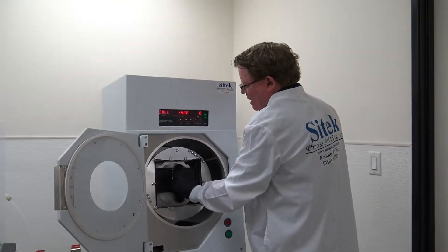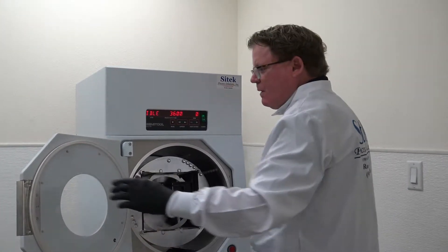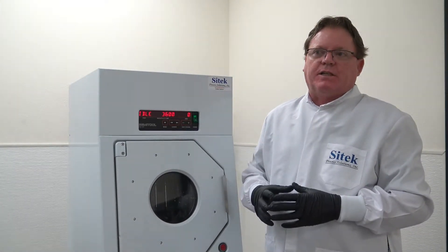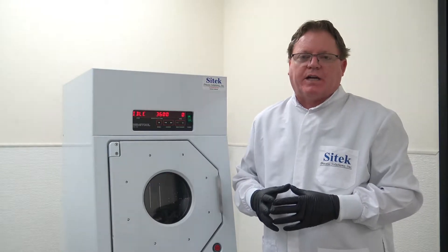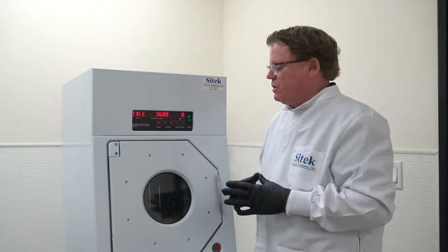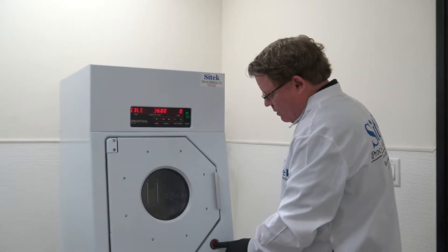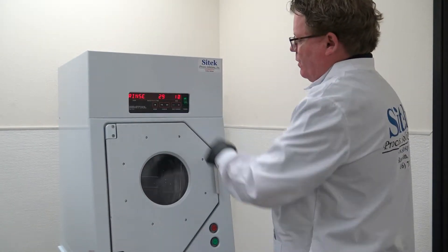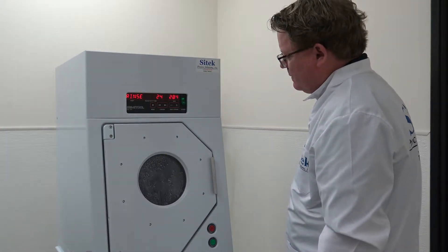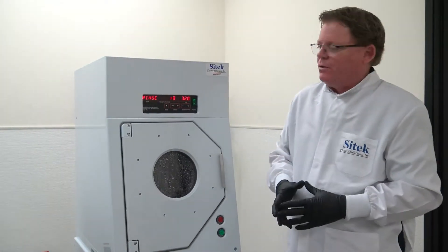This system has gone through a complete remanufacturing process. Simply, a customer loads their substrate like that and all they have to do is hit start. I've got a short rinse cycle of only 30 seconds. The traditional process is rinse, purge, dry one, dry two — and I'll talk about those processes.